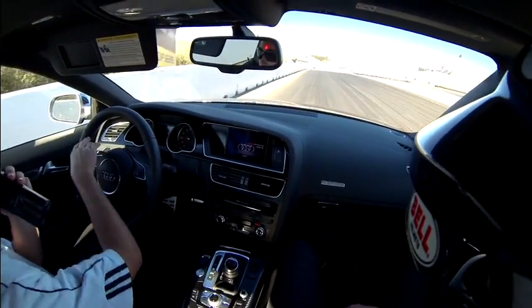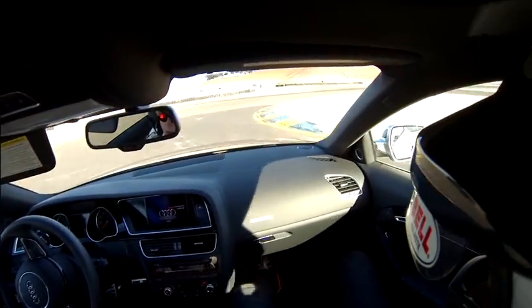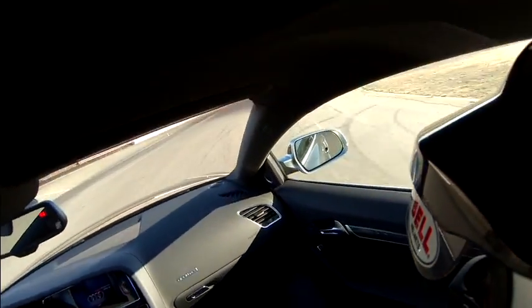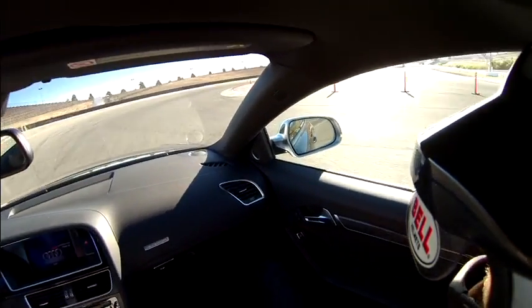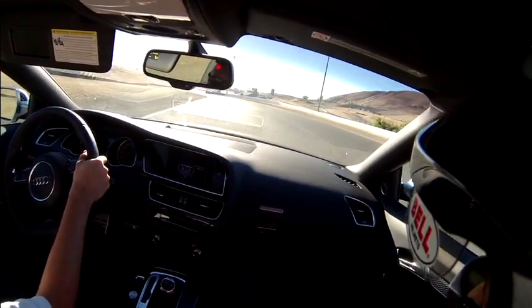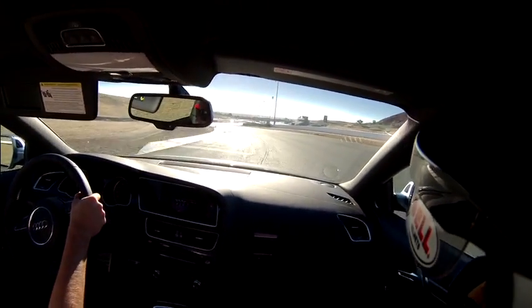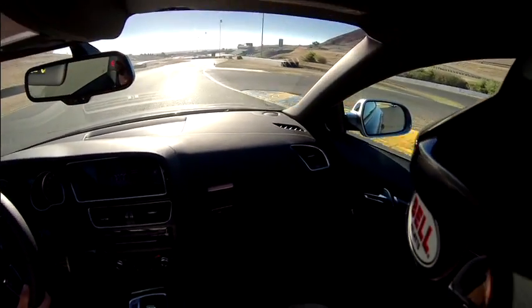We've got to get down to those apexes — those curbs — so that means you need to be looking at them well before you get there, so your hands know what to do and can be anticipating rather than reacting. This is going to be especially important through the S's here. Keep a nice tight train, and each and every one of those tall stand-up cones we need to be clipping pretty much in a straight manner.